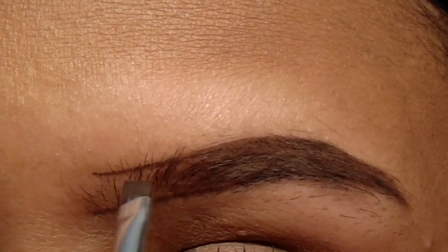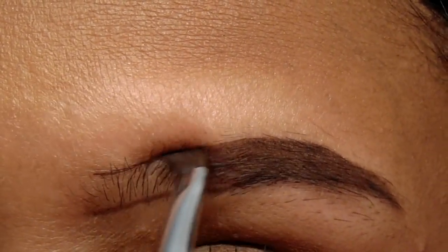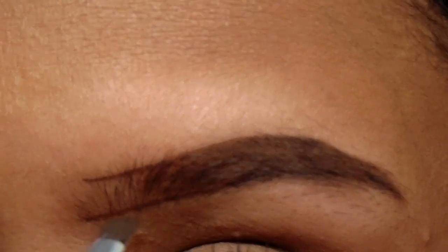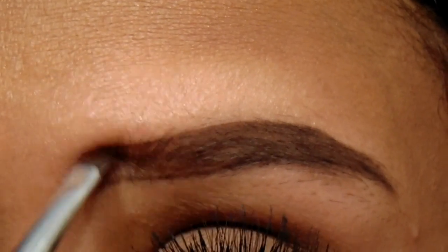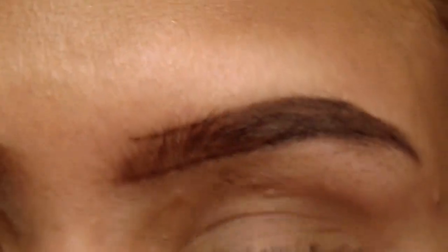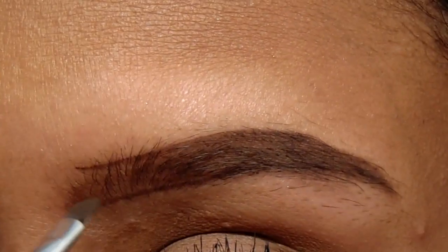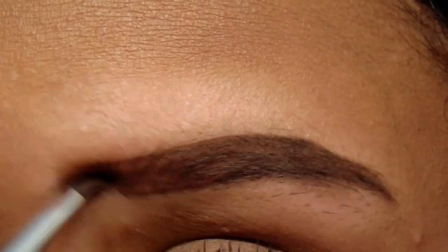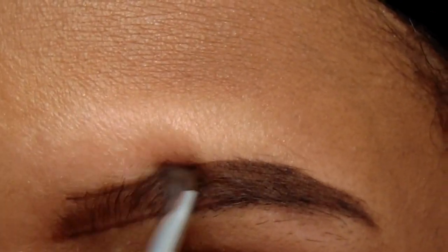Now I'm just lightly filling in the whole brow. I'm going to leave the beginning undone and just lightly feather that up. Mostly why I feather it up in the beginning is because your hairs in the front do grow straight up. Now I'm going to take a little bit more product and just fill in the front of my brow.